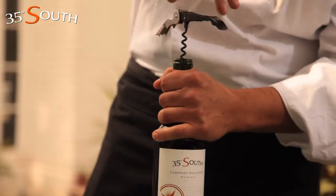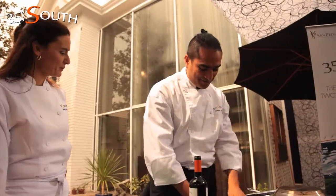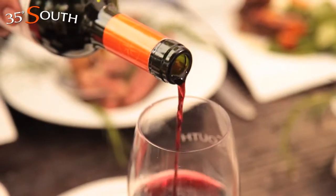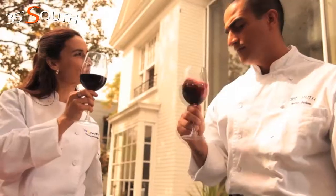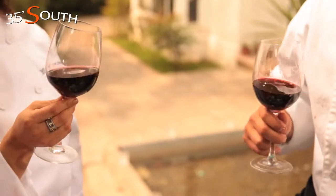We are going to try a Cabernet Sauvignon 35 South — it's a perfect combination with meat. Cabernet Sauvignon goes really well with your roll and the potatoes. It smells like berries, and the color is fantastic.